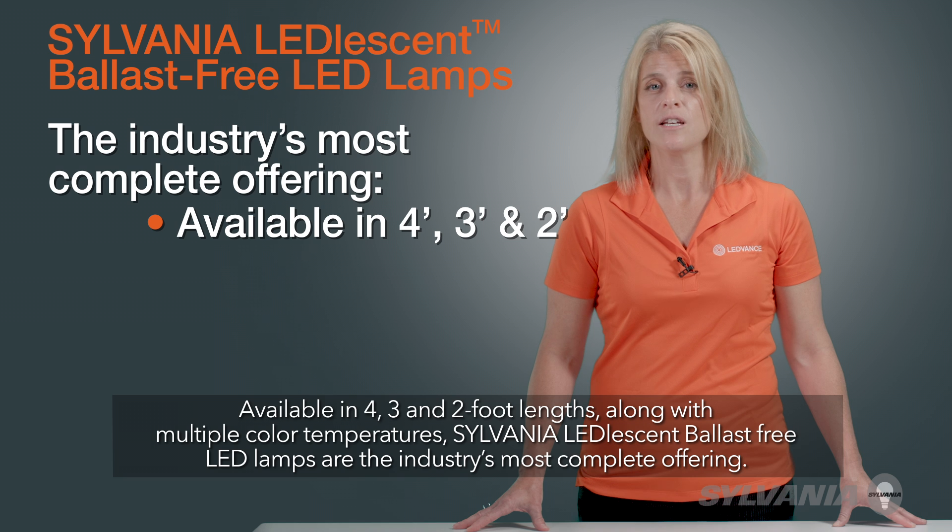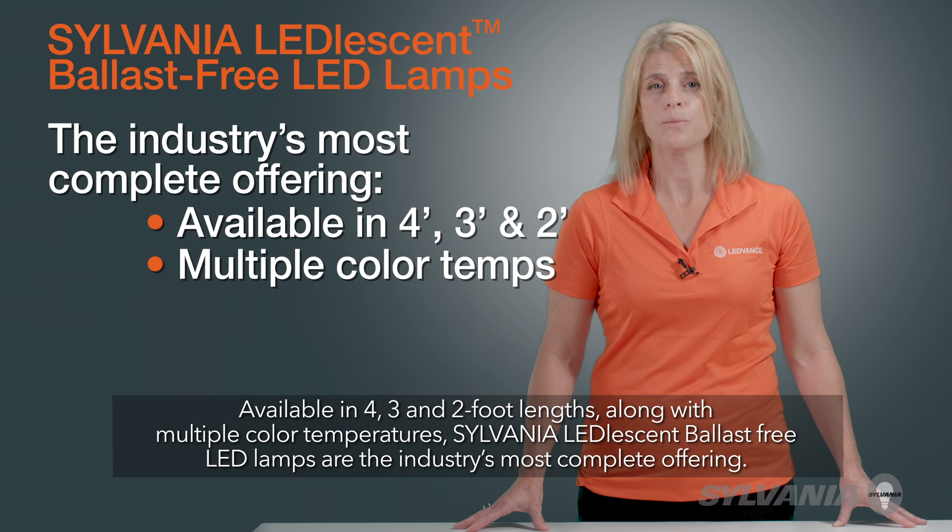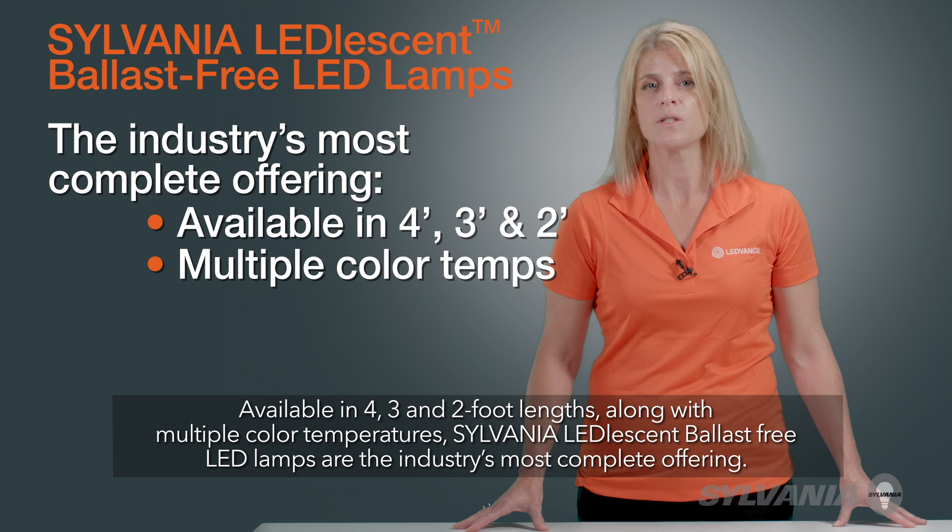Available in four, three, and two-foot lengths along with multiple color temperatures, Sylvania Leadlesson Ballast-Free LED lamps are the industry's most complete offering.